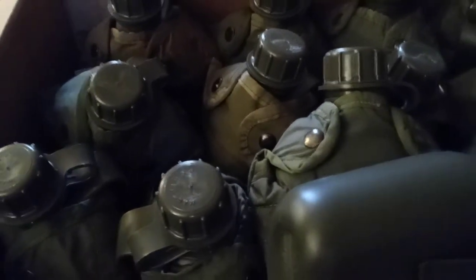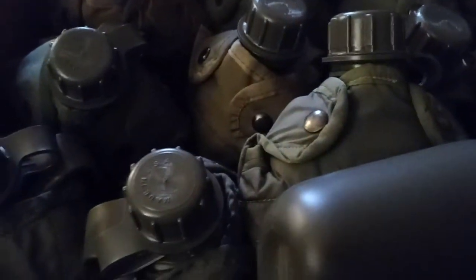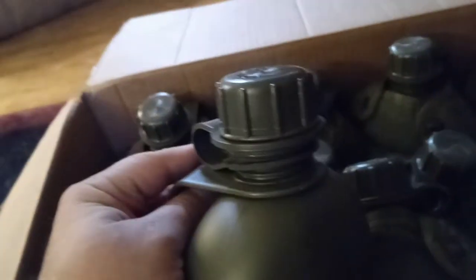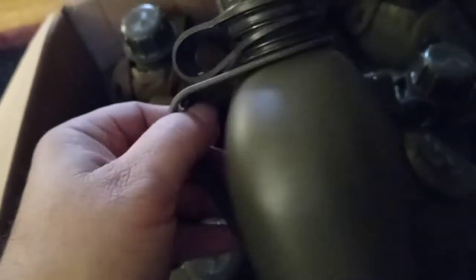Hey, how you guys doing? I've got a smoking deal for you on some USGI one-quart canteens. Check these out — these are canteens made in the USA. You see that there? Made in USA. They're made in Olathe, Kansas. It's a one-quart canteen.